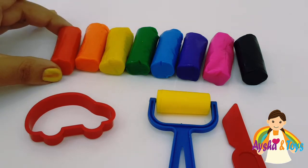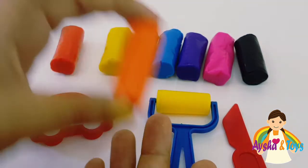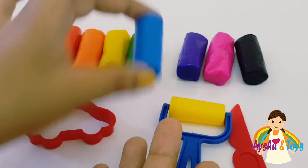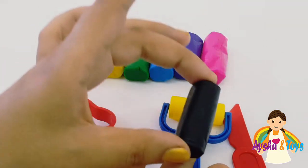Can we teach your friends first colors? Which color is this? Red, orange, yellow, green, blue, purple, pink, and black.